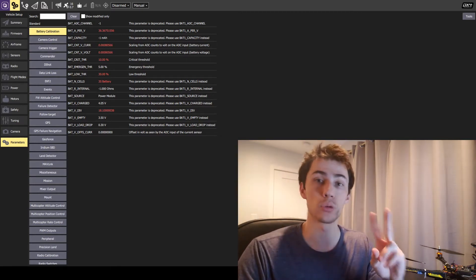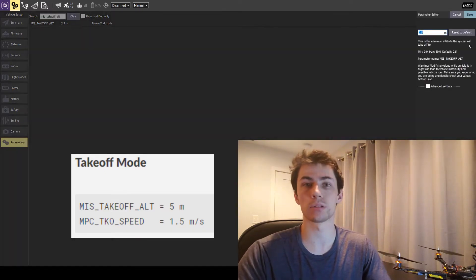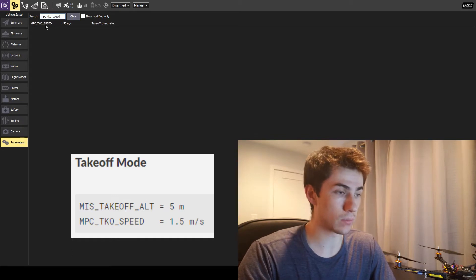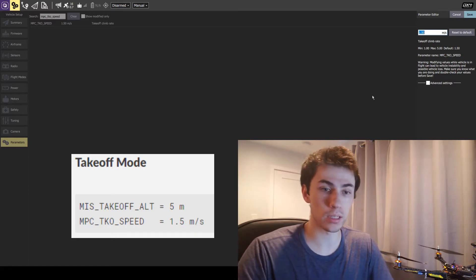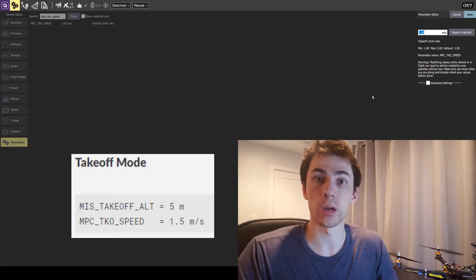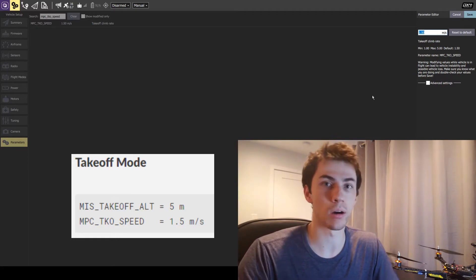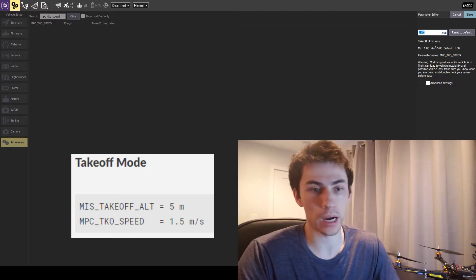For autonomous takeoff, there are two parameters to consider. The first is MIS takeoff altitude — simply the altitude or height we want the quadcopter to go to. The default value is 2.5 meters; I'm going to select five meters. The second parameter is MPC TKO speed — the takeoff climb rate, or how quickly we're going to take off. The default is 1.5 meters per second, with a min and max of one and five meters per second. I'll stick with the default, though you may want to increase the climb rate if your takeoff altitude is 30 or 40 meters.